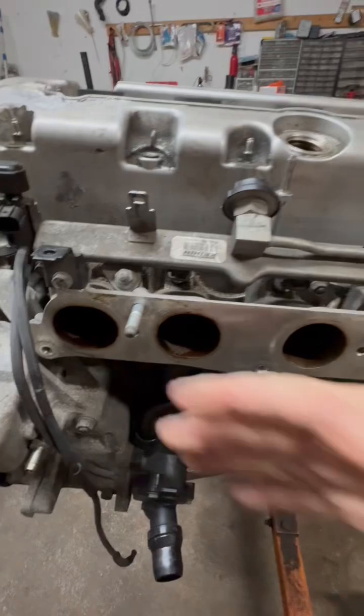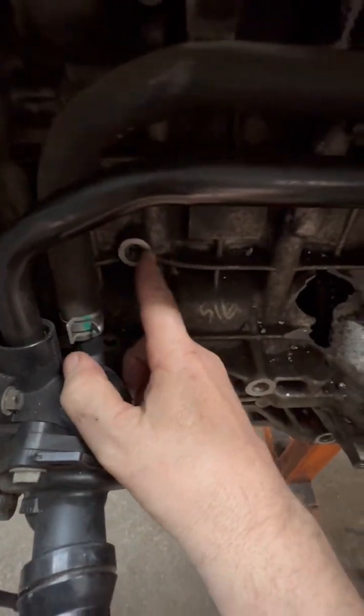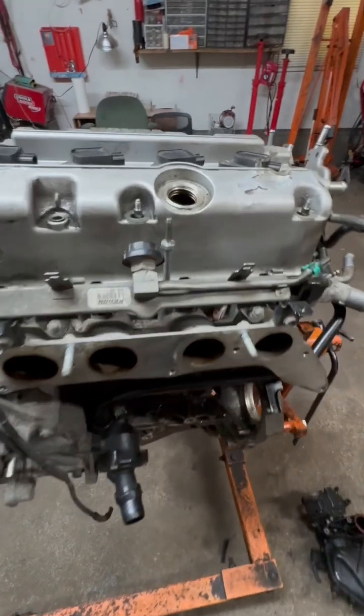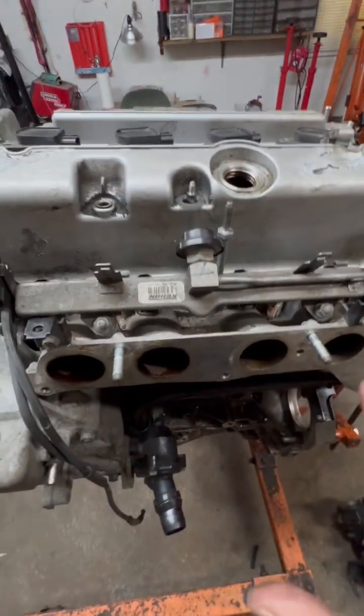Underneath the intake manifold you're going to see where this hole is — there's supposed to be a knock sensor that goes there. That's pretty much all the most common sensors on this engine.